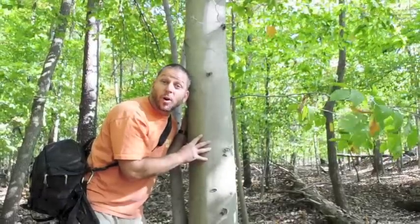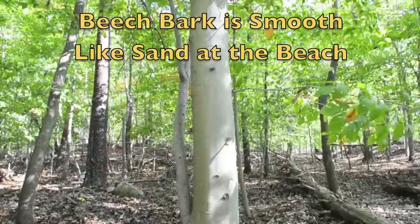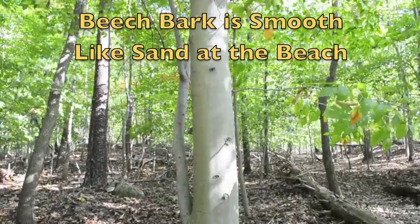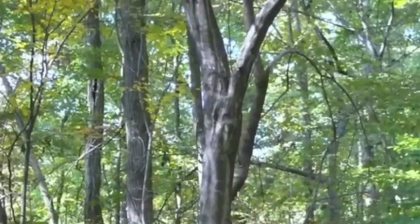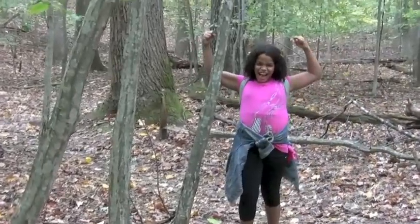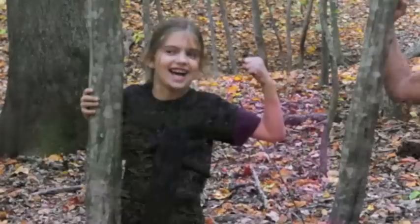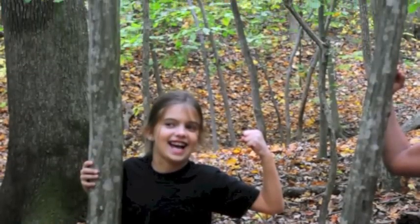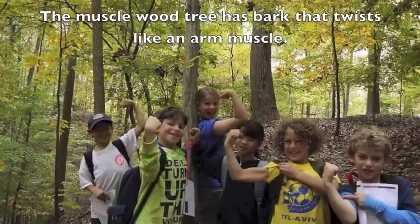Let's see what other trees have bark that is easy to remember. The American hornbeam or musclewood tree has grey smooth bark also, but instead of being flat like a beech it twists around just like your arm muscle. If you see a tree that twists like an arm muscle, it might be a musclewood, otherwise known as American hornbeam.